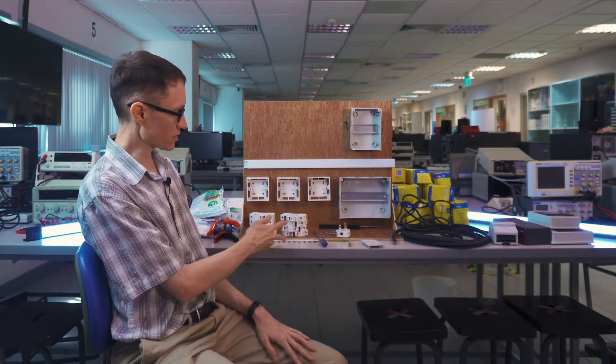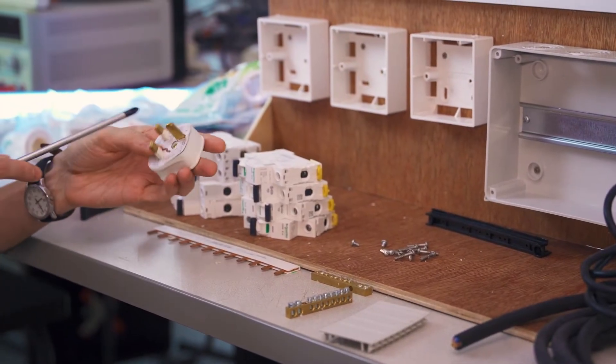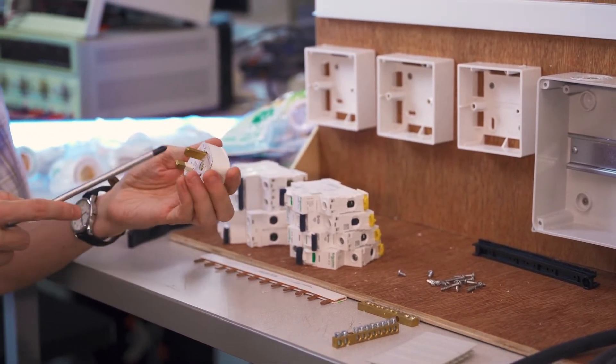Thinner wiring distributes electricity out to various circuits in the household from individual circuit breakers. Although in a real house the electricity would be controlled by the utility company, here we're just going to plug it into the wall. All the circuit breakers I'm going to be wiring up here are of much lower amperage than what the lab wiring can carry, so there's no danger of accidentally tripping a circuit breaker in the lab.